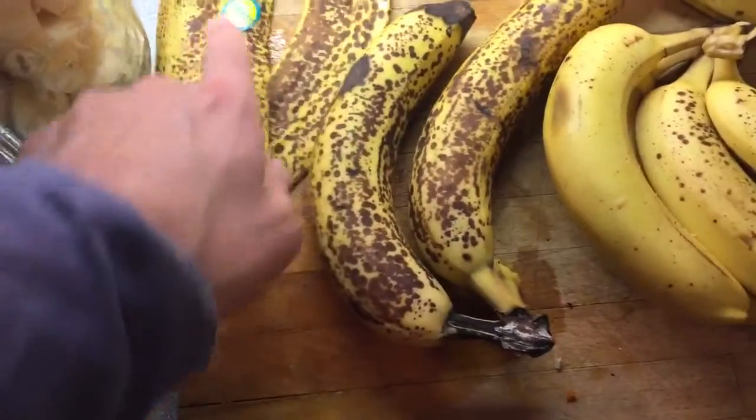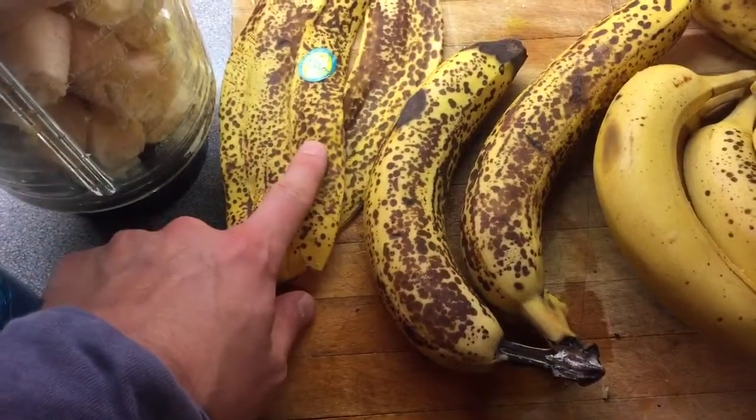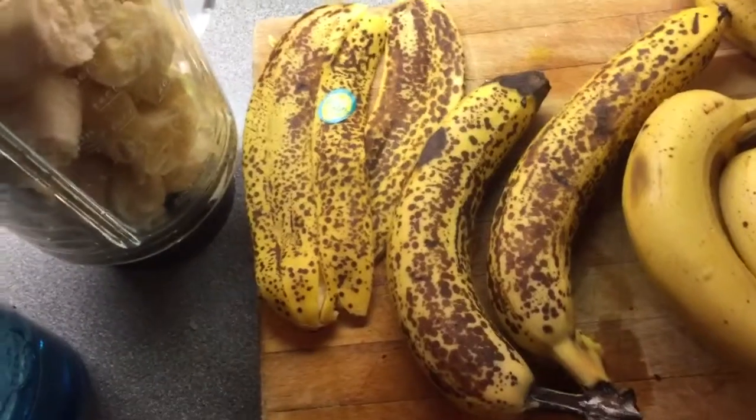These are looking nice, aren't they? These are like the poster — poster bananas, poster boy for bananas. That's how they should look.